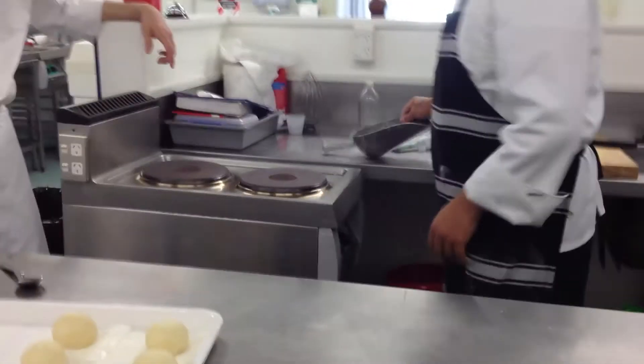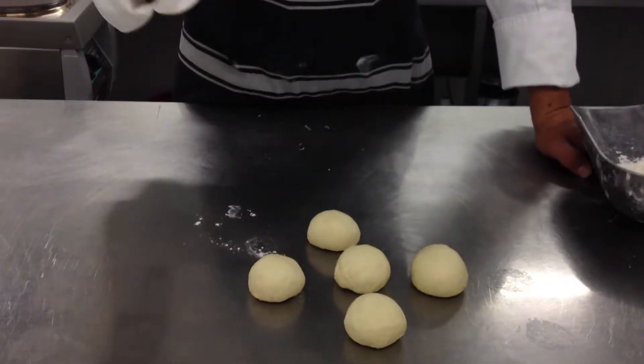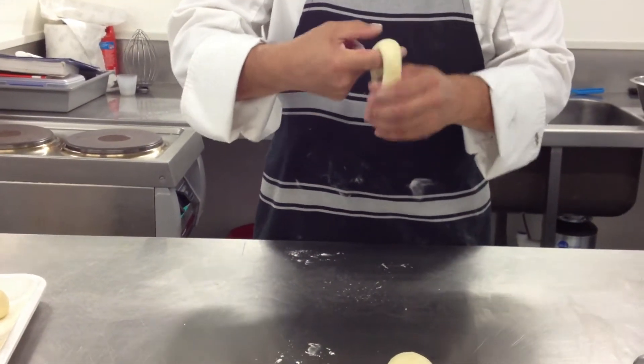And then the other six — you need a flower here. With your finger, you push a hole in the middle like that. Then you do this, just go around.